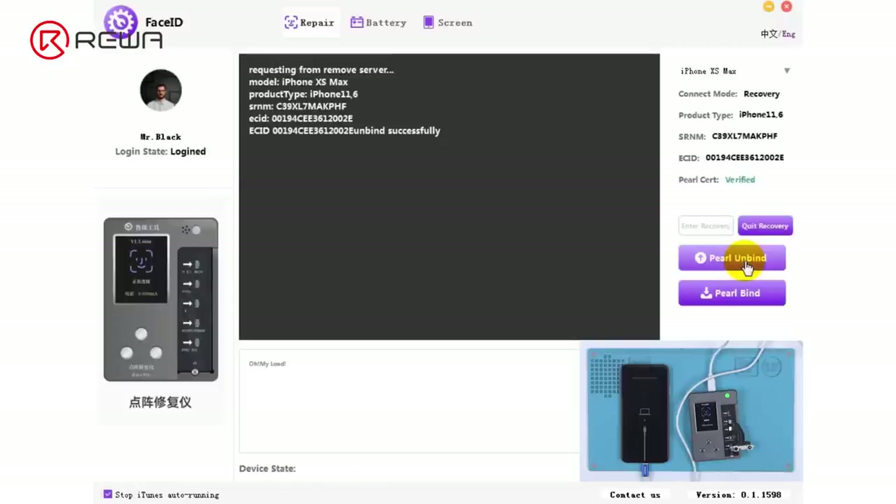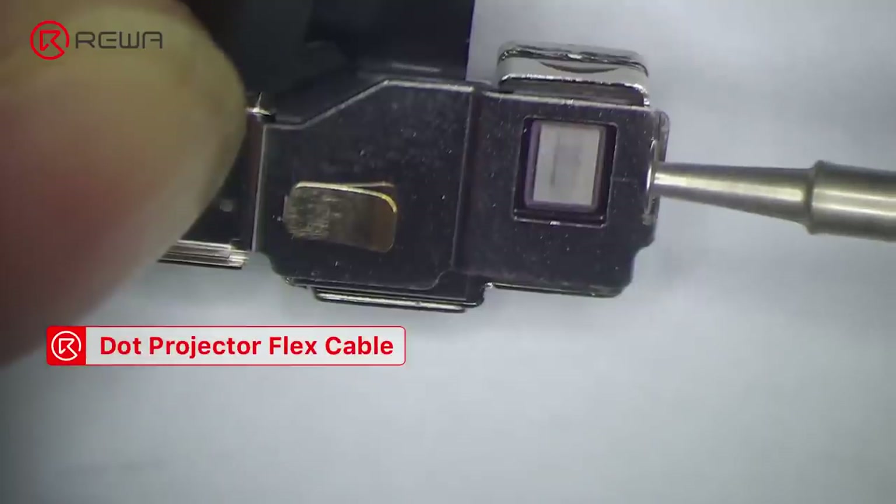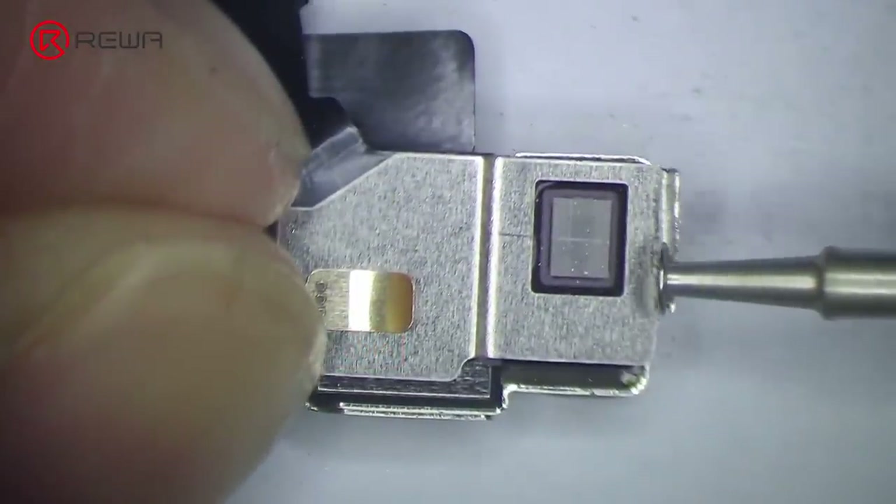Replace the original encryption chip and the capacitor on the module, and then bind the new encryption chip to the phone. A grinding tool is needed in this step for all three repair solutions — grind the bottom bracket of the dot projector flex cable first.